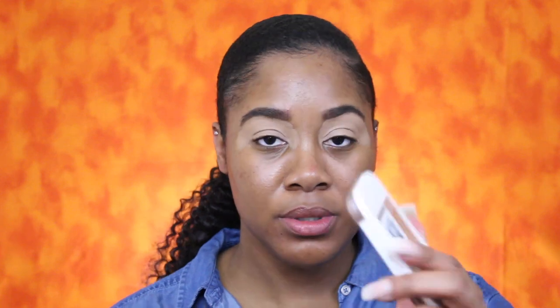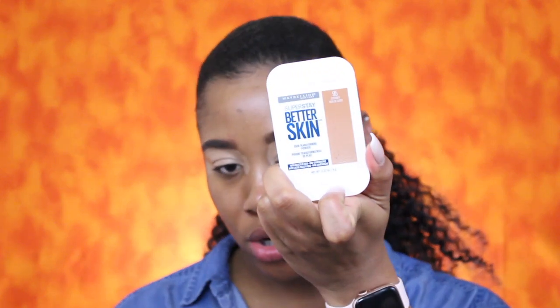To set that in place, I'm going to go in with the Maybelline Superstay Better Skin in the color Coconut. These shades are some legit black girl magic because Juvia's Place is black owned.